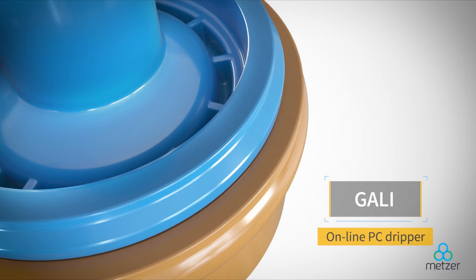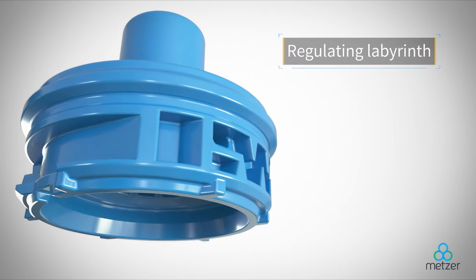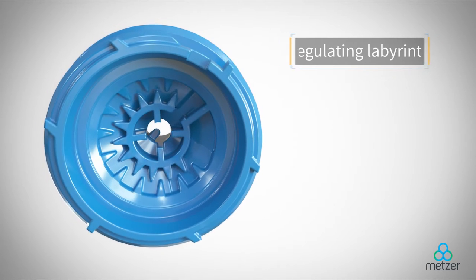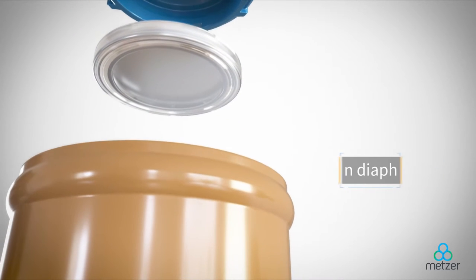Metzer's GALI online PC dripper provides reliable, cost-effective results. This compact button dripper features a primary cylindrical labyrinth and an accurate main labyrinth for self-flushing at the beginning and end of each irrigation cycle, with a chemical resistant silicone diaphragm.